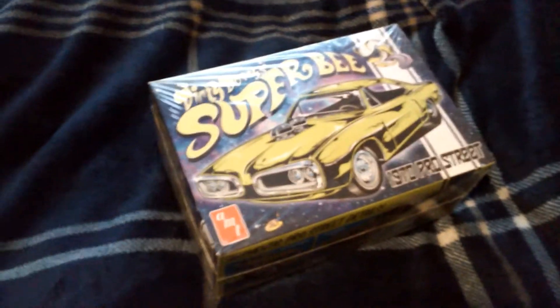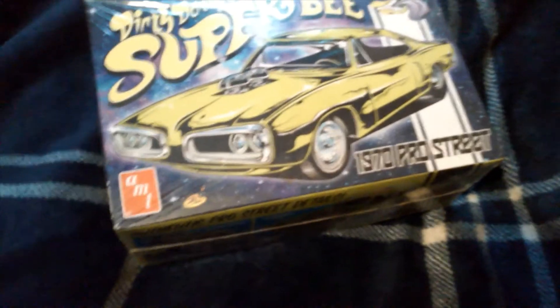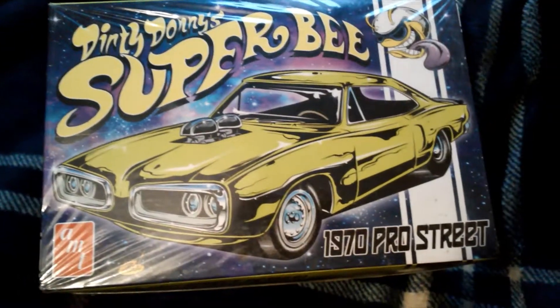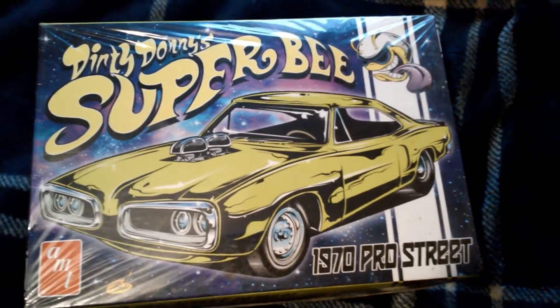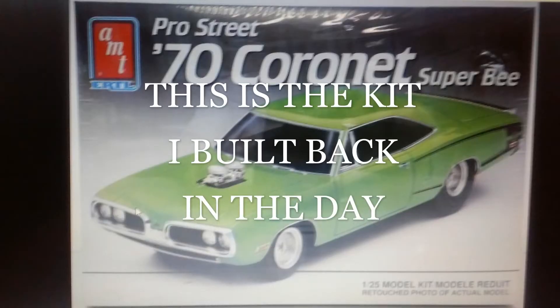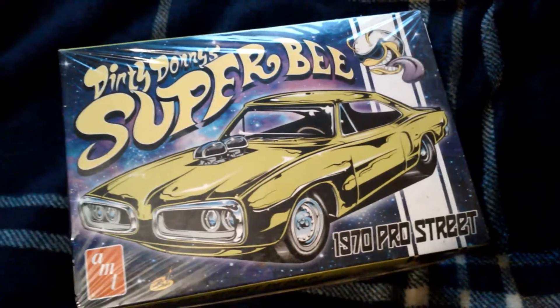Here we go with another down and dirty video. This is Dirty Donnie's Super B Edition of the AMT 1970 Pro Street — love this box art. This is going to be one of my resurrection series builds. I built a different version of this AMT Super B 1970 Pro Street model kit when I was a teenager, so this is me revisiting one of my past builds.